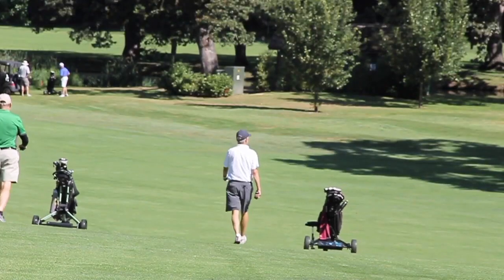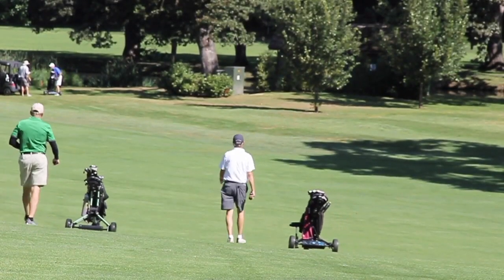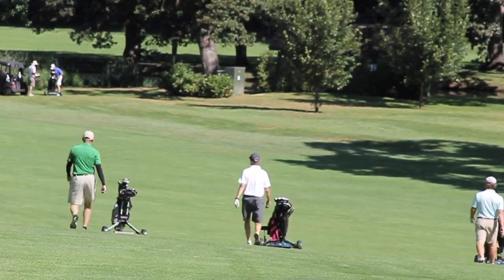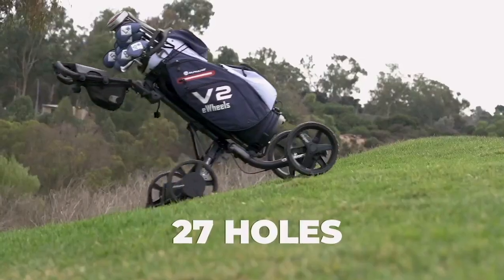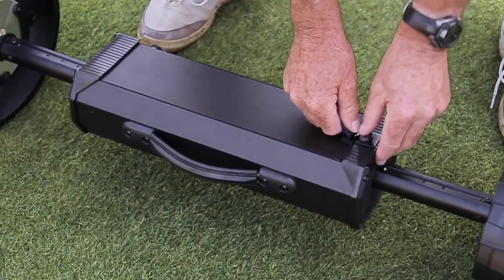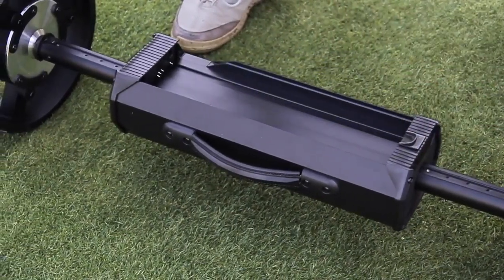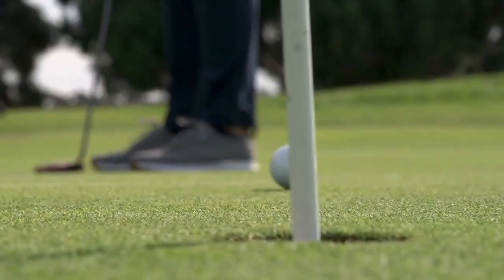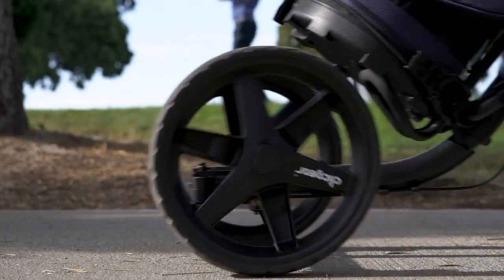The powerful dual brushless motors make going up any hill a breeze and automatically slow the cart when going downhill. Club Booster V2 has a remote range of up to 100 yards and can run for up to 27 holes. If you need more juice, you can simply replace the battery for an instant recharge. Putting for birdie? Set distance timers let you send Club Booster to the next tee as you finish your hole.